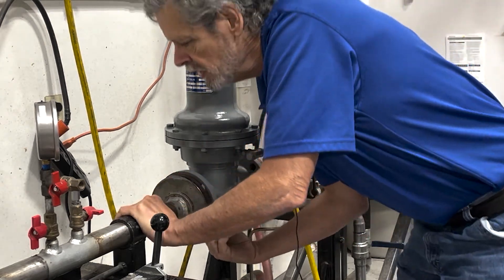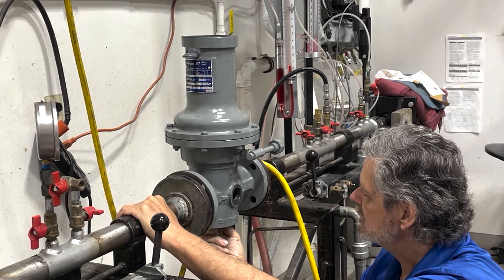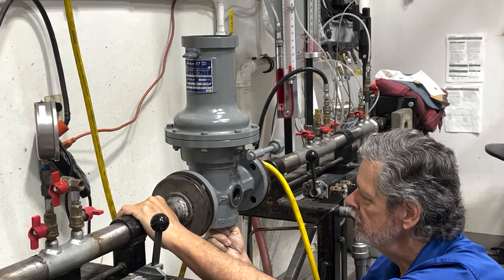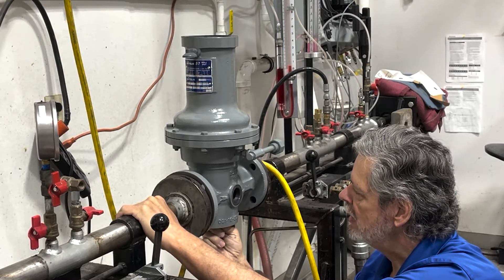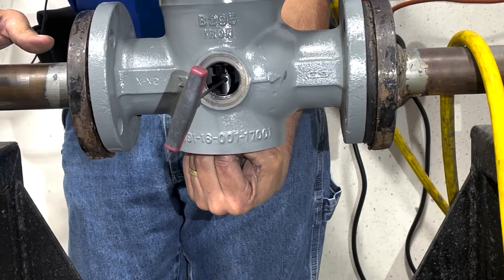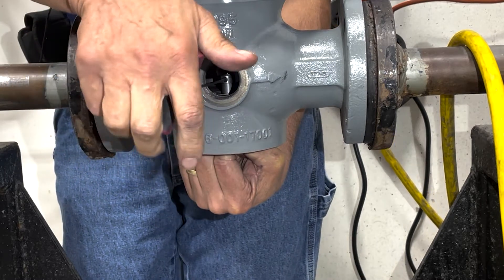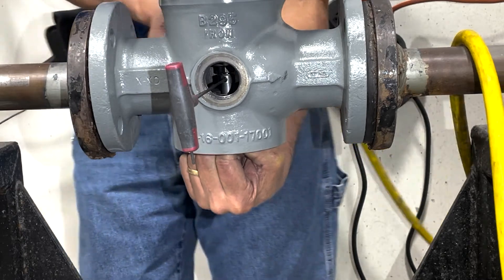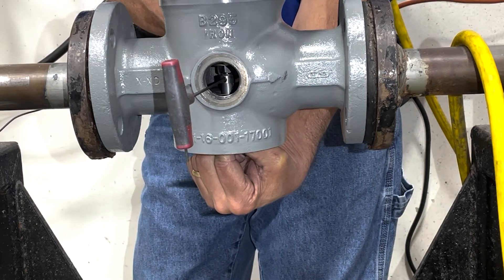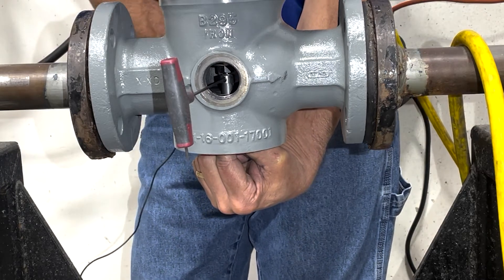Now make sure that the valve assembly is not connected to the diaphragm stud. Turn the valve assembly so that your set screw is facing out. With our bottom seat pressed up against the bottom orifice, we are going to loosen the set screw. Now with the loose set screw, we are going to reach in and turn and adjust the top part of the seat into adjustment.